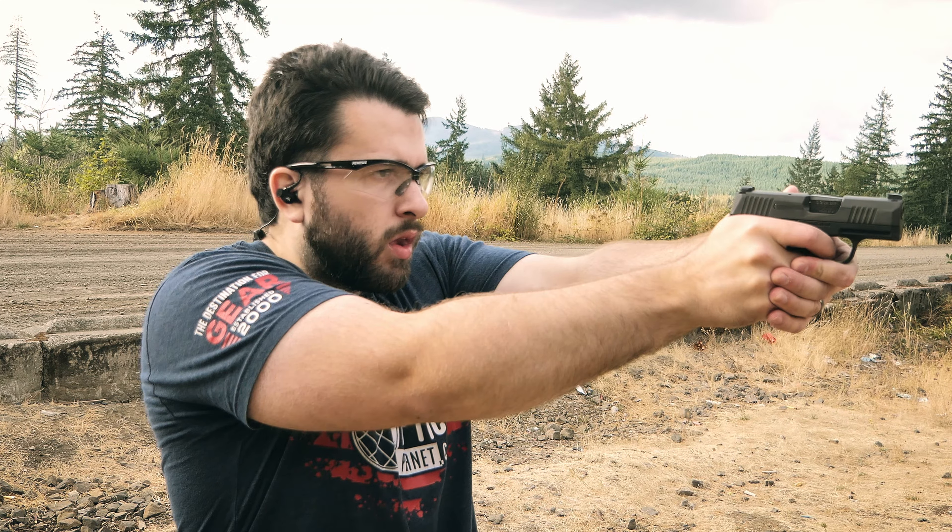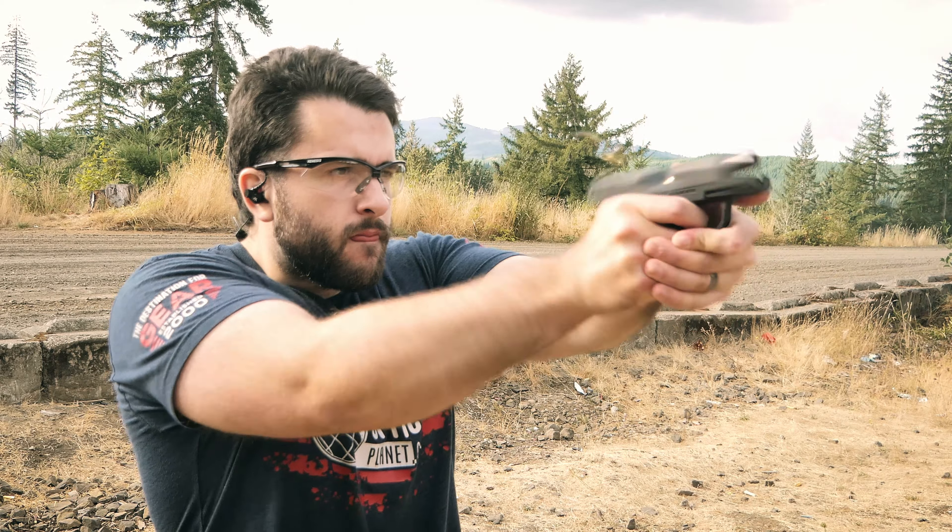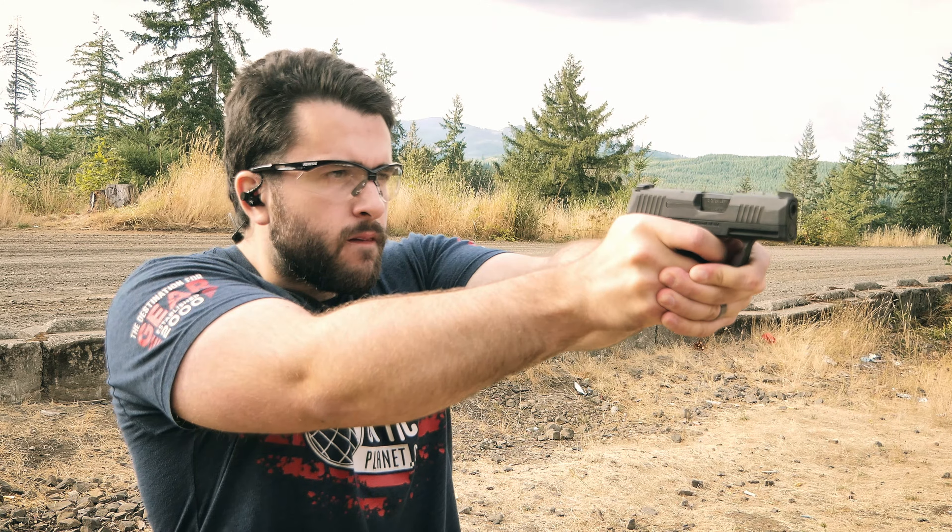They did a very good job with the holster, and the price point at only forty dollars is great. Thank you so much for watching — let me know what you think of the Safariland Schema in the comments down below. I'll see you in the next one.